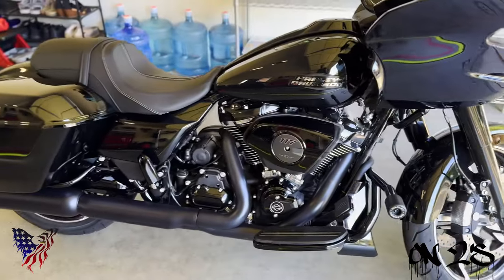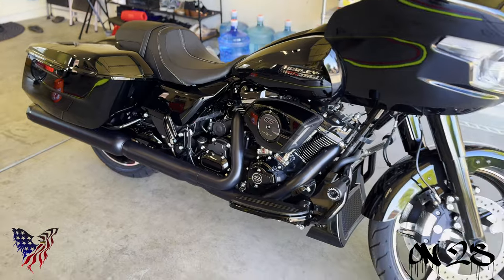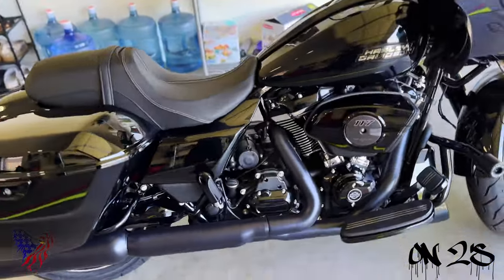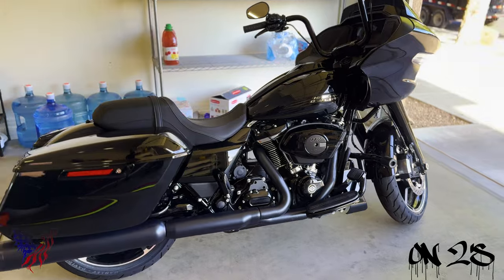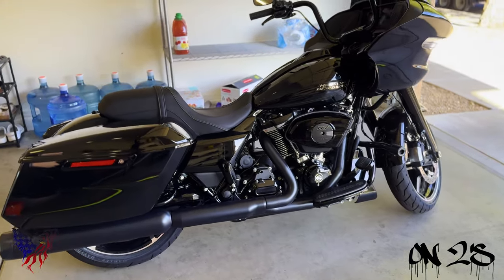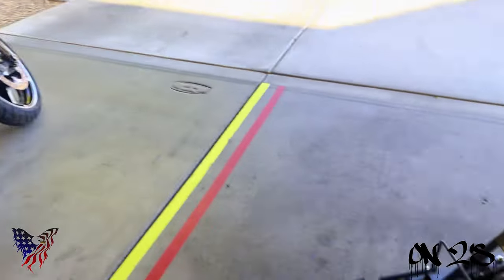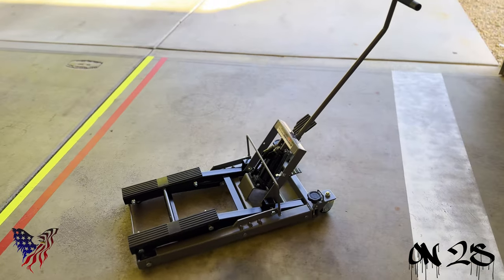For some of the future work I'm gonna be doing on this bike I needed a lift anyway. After seeing many videos of other Harley riders having the scissor lifts or whatever lift of your choice, I knew I was gonna need to get one. I would look at these videos thinking 'you trust your bike being up on that thing?' But for certain tasks a jack is definitely needed, so I went and got a jack from Harbor Freight.